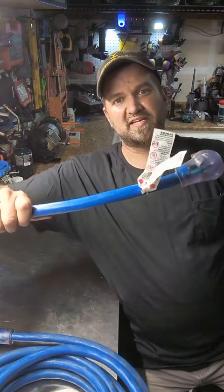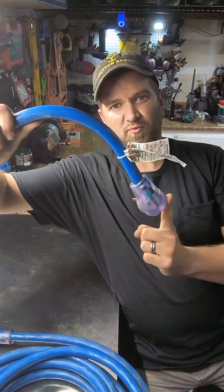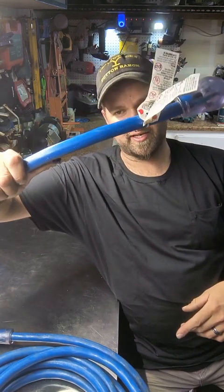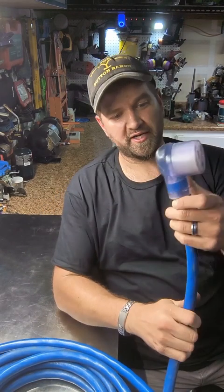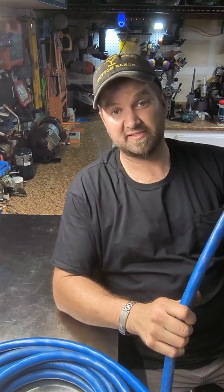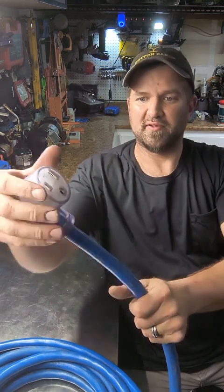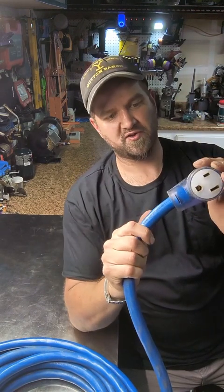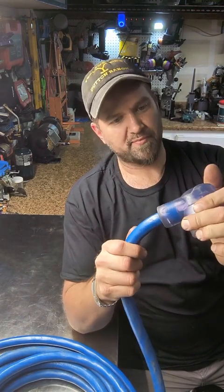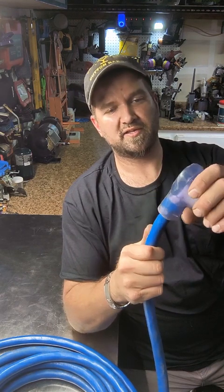Just so you can kind of see, this thing has a curve to it — it is really heavy-duty. The quality and construction of this thing is stout. The head on it is massive and the durability of it is phenomenal.